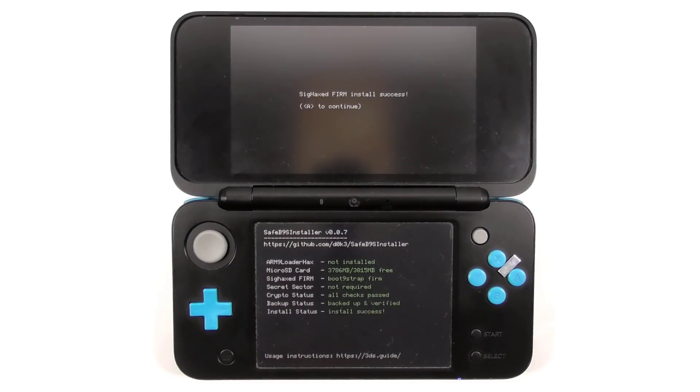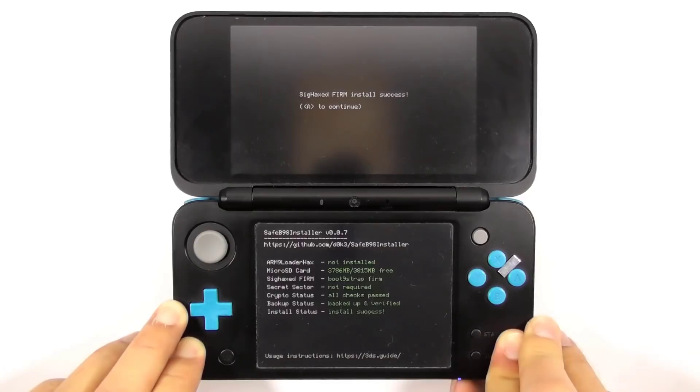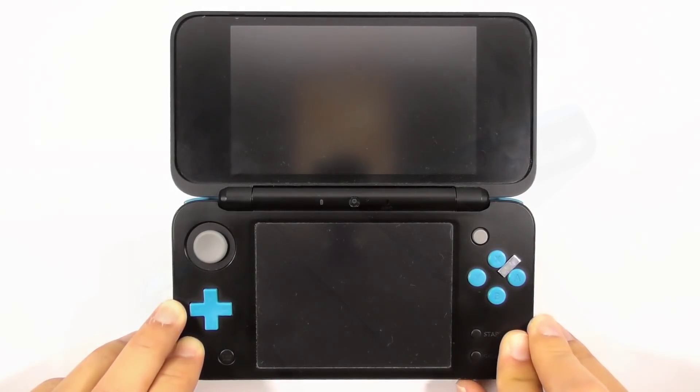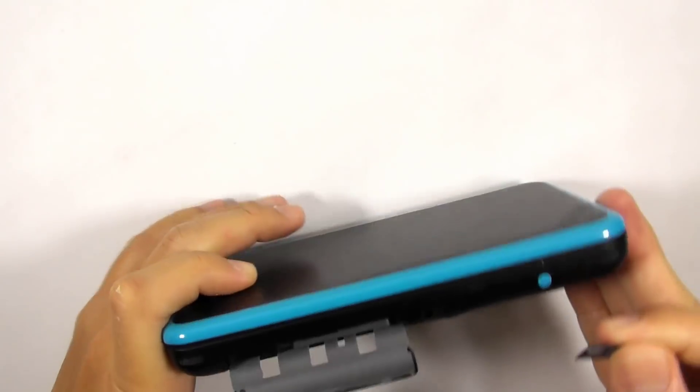Now you need to turn off the console. Pressing A will boot loop the SafeB9S installer, so you need to press and hold the power button to turn off the console. Then remove the console's micro SD card and insert it into the computer.